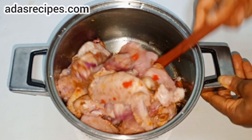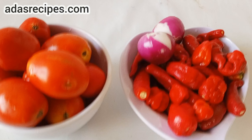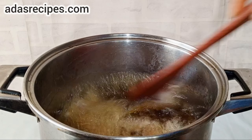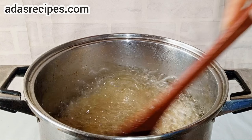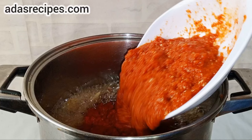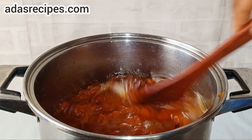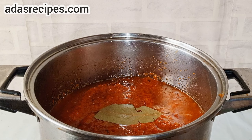Then we are going to cook this. Here we have our tomatoes and pepper. In a separate pan, heat up your oil, add your onions and saute for about 2 to 3 minutes. It's very easy to prepare. Here is the blended tomatoes, onion and pepper. Give it a good stir and leave this to cook until the oil is on top.